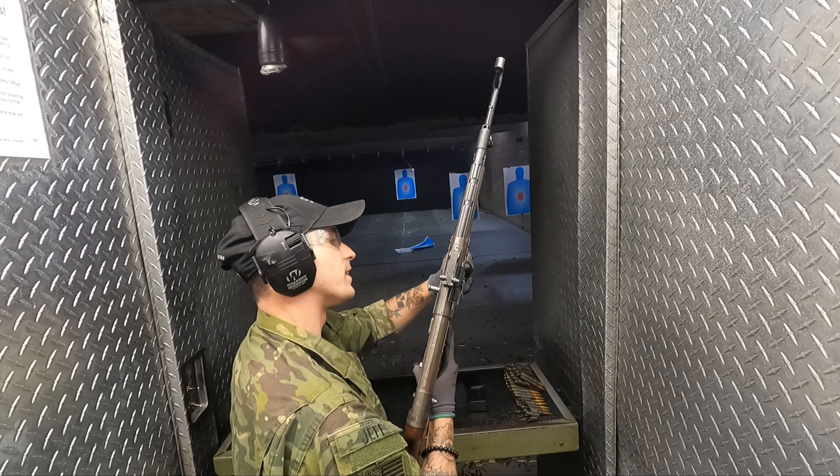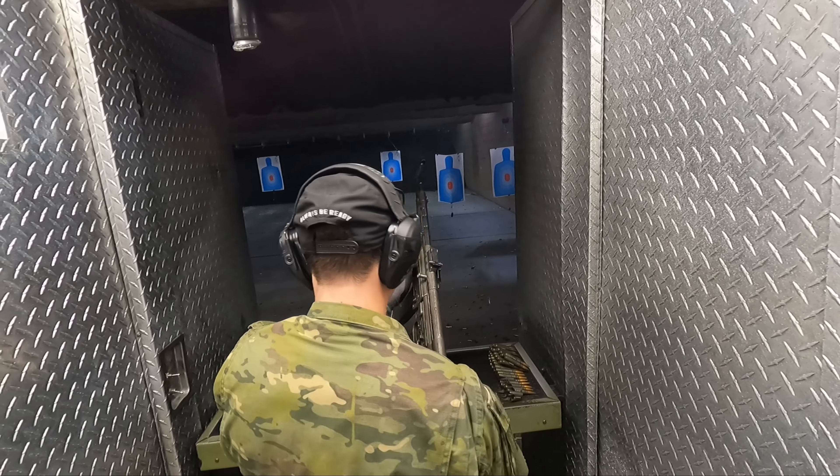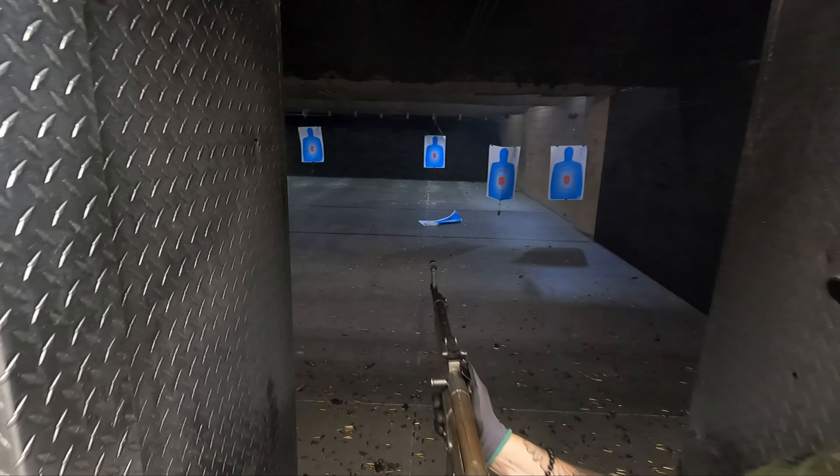You got 10 rounds — 7.92 by 33. There you go, brother. Awesome, thank you. Absolutely, brother.